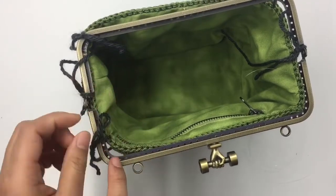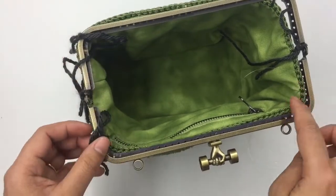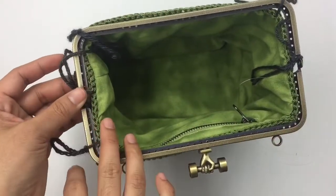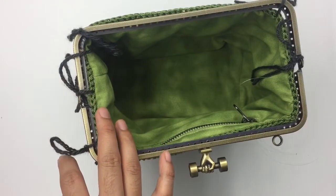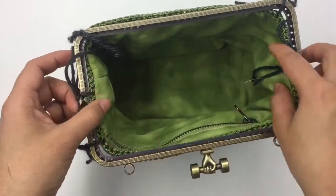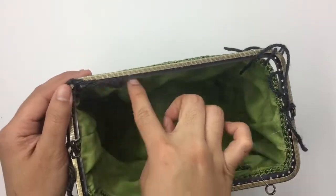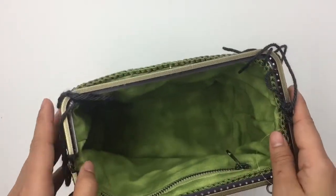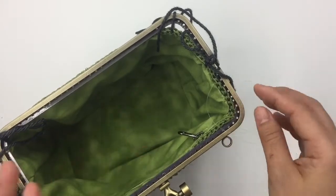When you reach the same frame hinge, stop two stitches before the marker, then start the other side exactly the same way. We skipped two stitches after the marker when we started this side, so start and end the same. I want to have five crochet stitches on each frame hinge opening that we don't sew into.